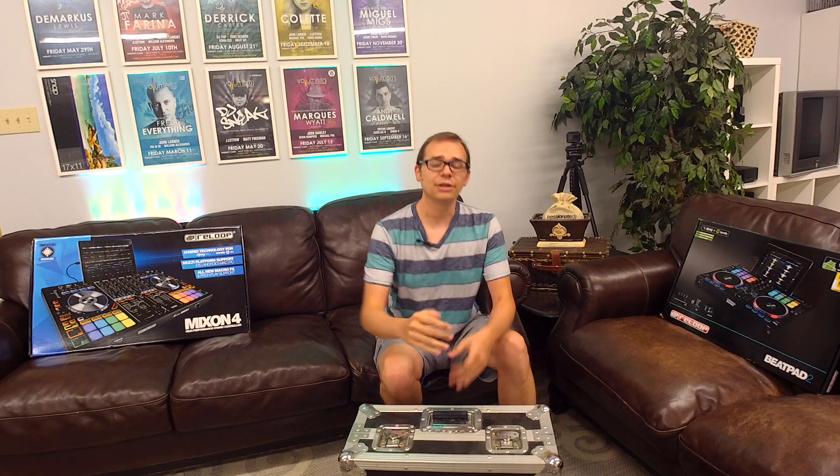I'm really looking forward to this because as you guys know, I get pretty excited about Reloop gear. I really think that they provide a nice entry in the market for their price point — something that's really tough, really well built, and gives a whole lot of functionality, especially thanks to the Algoriddim DJ software.